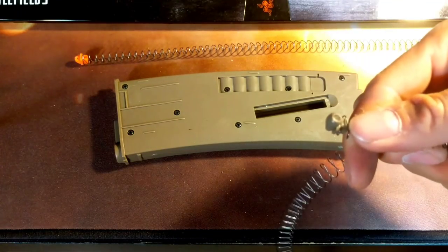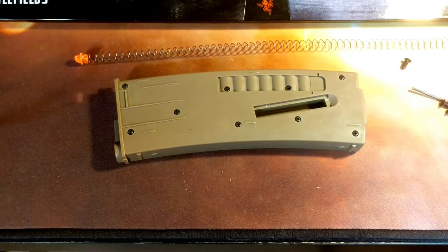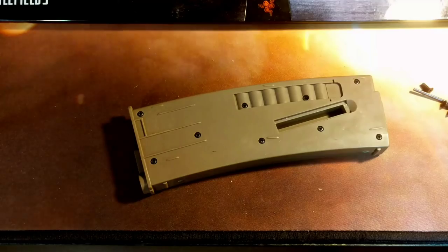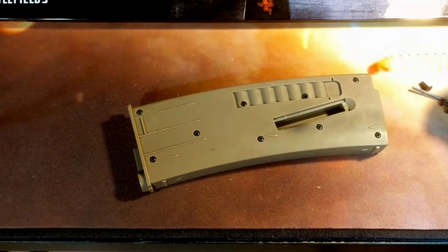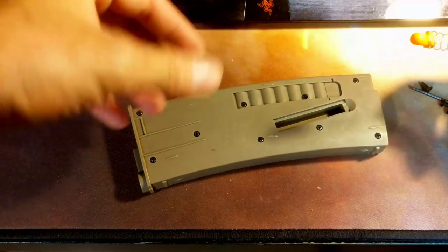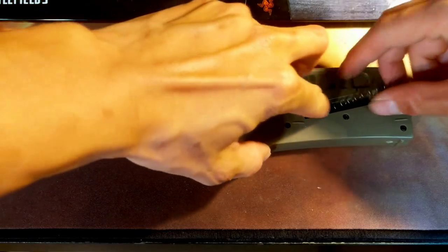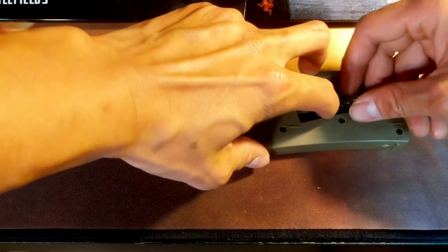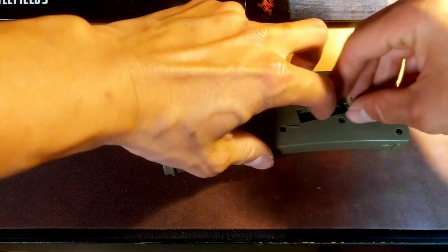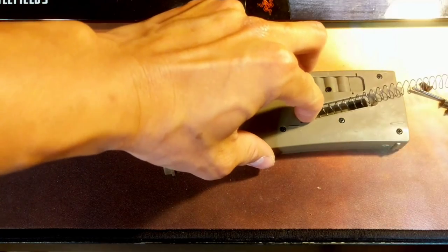You can see this thing's kind of been through the ringer — it's been a little beat up. But now we're going to put in the PTS one. So here we have our EPM spring with the little orange follower. It's really nice because the orange follower really helps you identify when the mag is empty — that's one thing I really wish the P-Mags had. The only P-Mag that has an orange follower originally is the actual orange P-Mags themselves, which I am fortunate to have a few of in my possession.